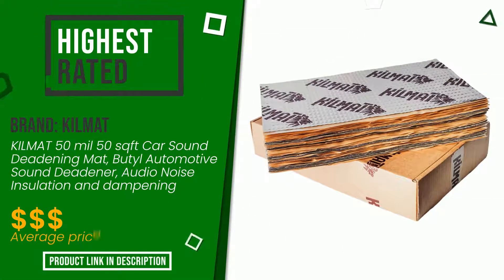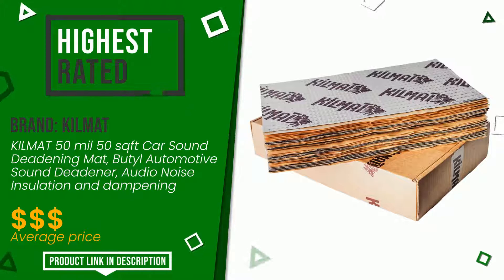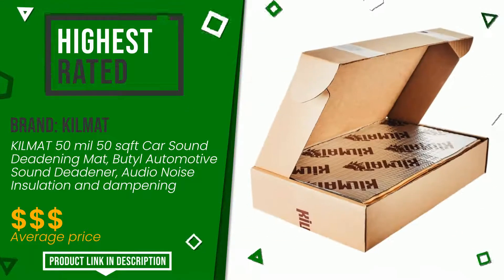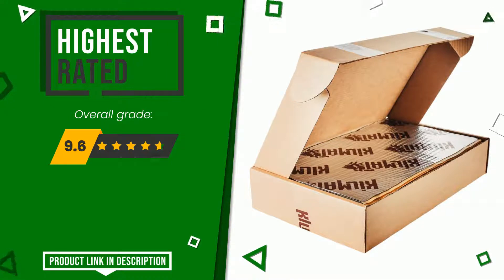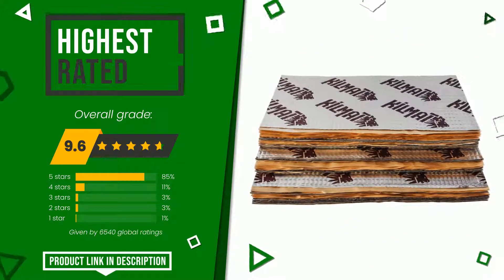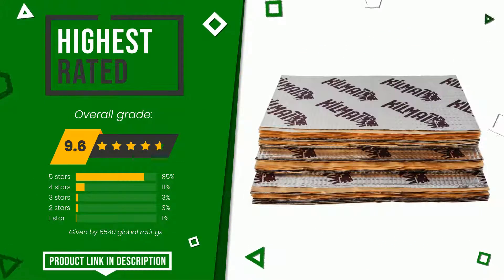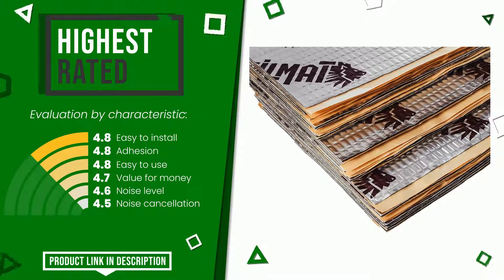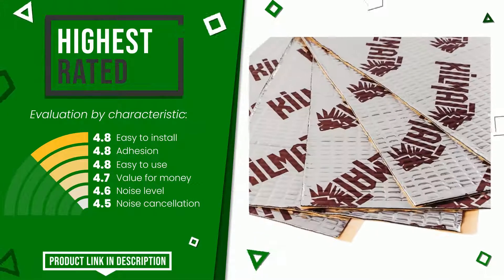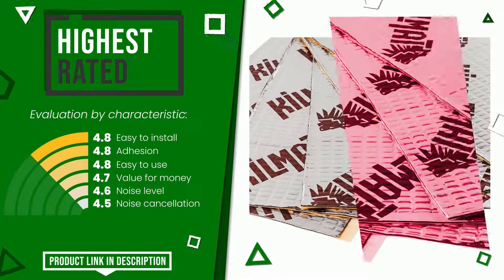Killmat made a product to which we awarded an overall rating of 9.6 out of 10. For this category, it currently turns out to be the highest rated with 65-40 overall ratings. Its strengths are easy to install, adhesion, easy to use, value for money, noise level, and noise cancellation. The price of this item, along with more information, can be found through the link at the bottom of the video description.